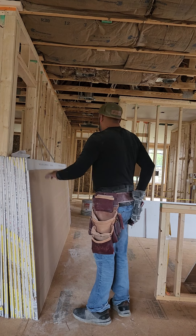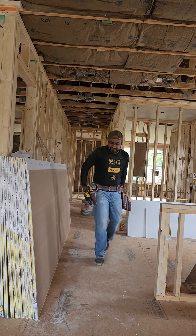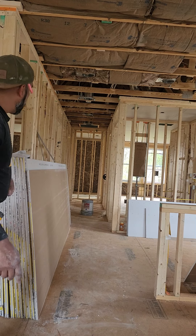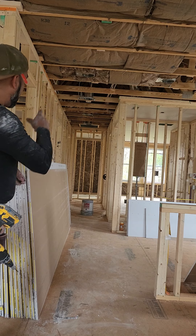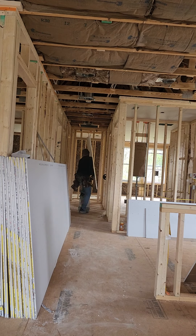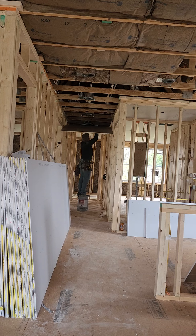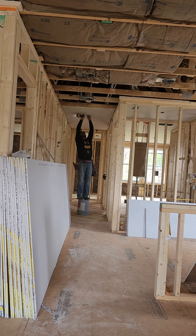All right, time for the installation right on the hallway — just to make sure. All right guys, here we go. Whenever we're trying to install it on the hallway, it's really hard for one person to hang it. You will see why.